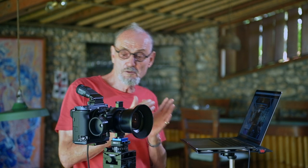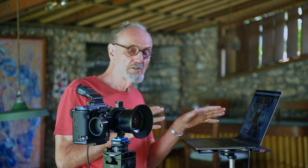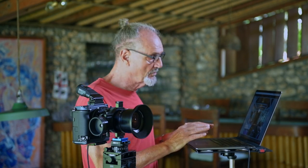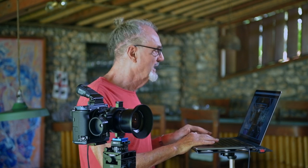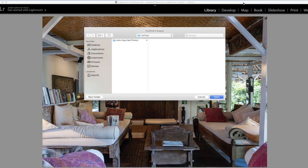Having said that, the first thing we need to do is make sure that the camera is tethered correctly and talking to the laptop. To do that, we go to a software here which is already installed. It's called Acquire — it's the Fuji software for tethering. We look at the defined destination folder to make sure 'vid test' is what we're going to be using through the whole thing.